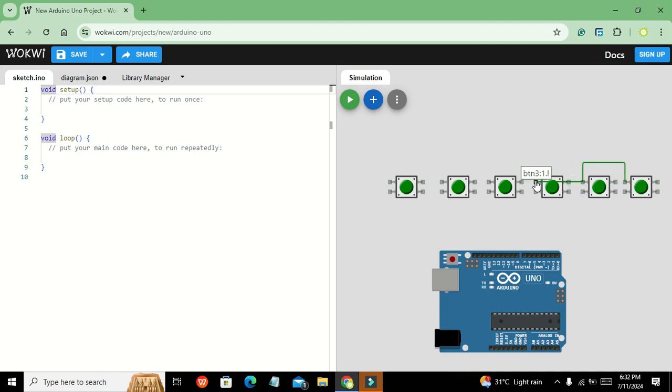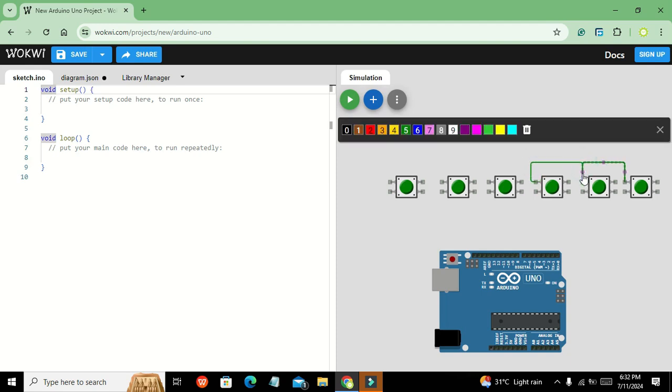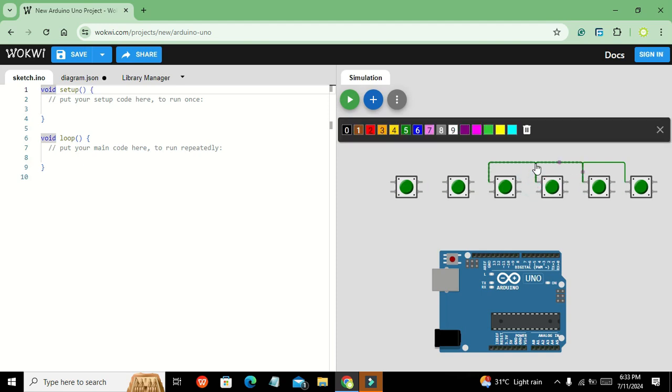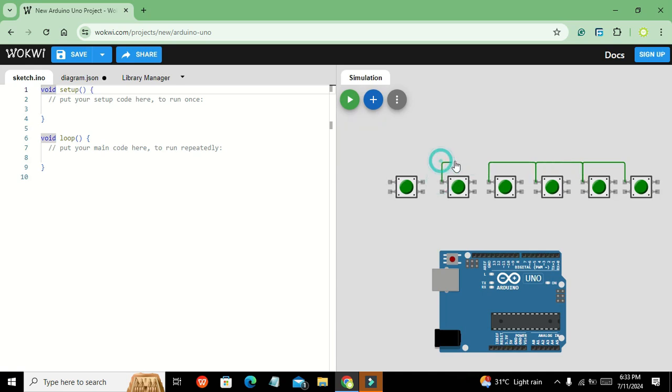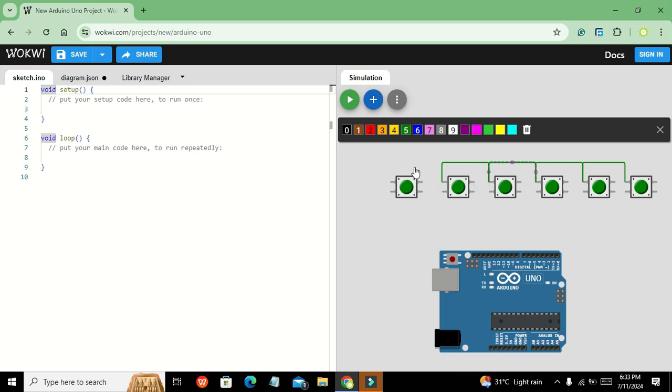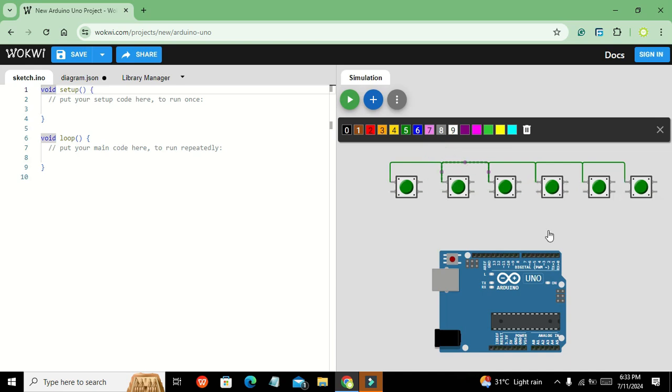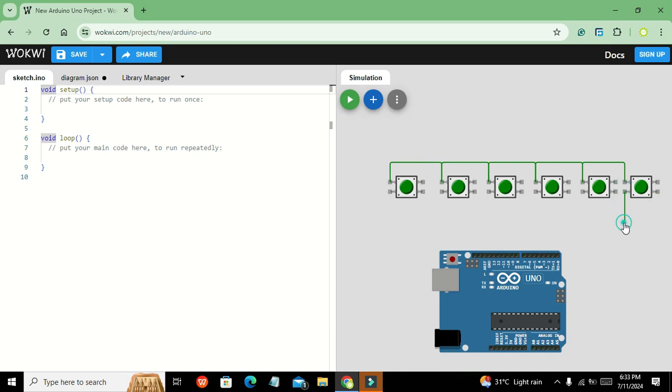We need to connect one side or one pin of the push buttons with each other so that we can connect them with the common ground. We connect them like this and link the first push button with pin number 4.